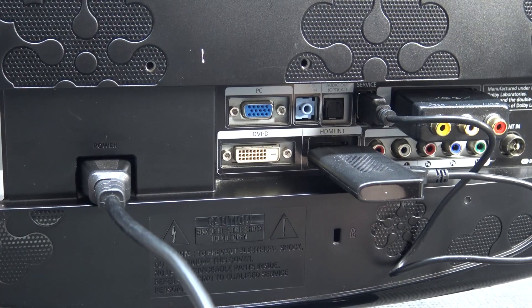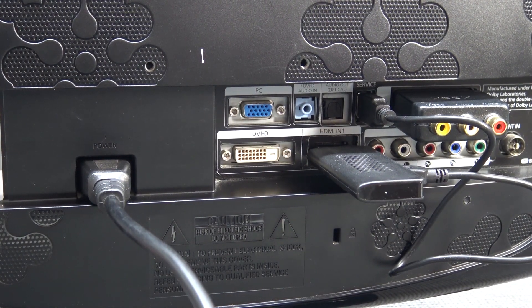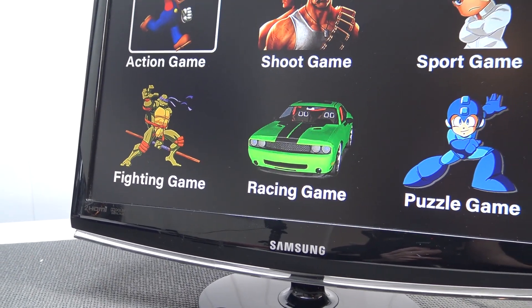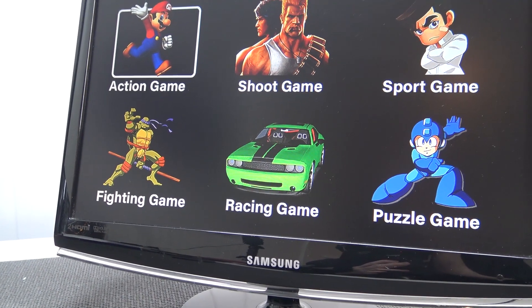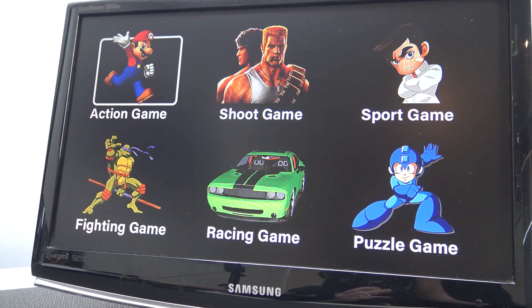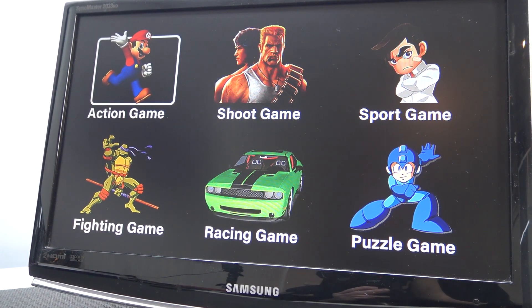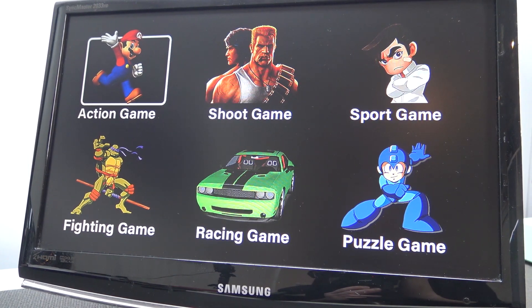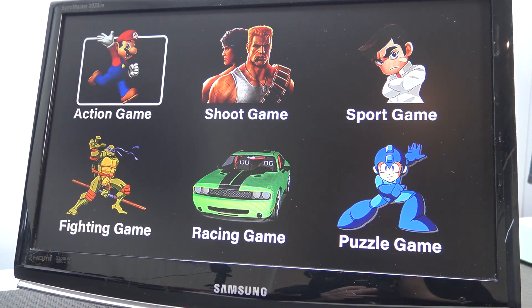Let's boot the system by pressing the on/off switch of the monitor. Here it is - our famous menu. This is a menu I have seen so many times with NES clones, because they use this style menu in a lot of different ways. Most of the time they are similar to each other and they use a lot of different decals.